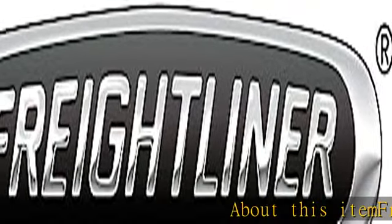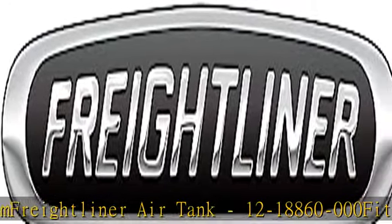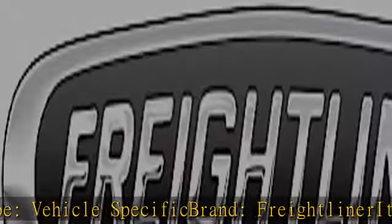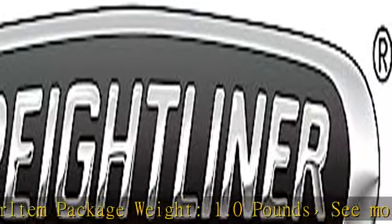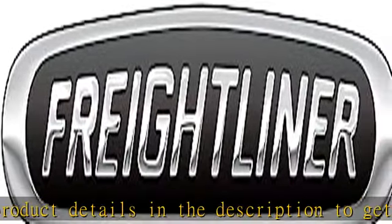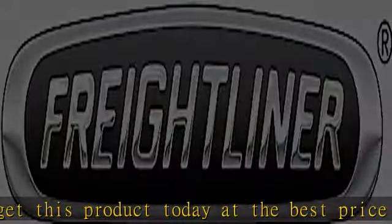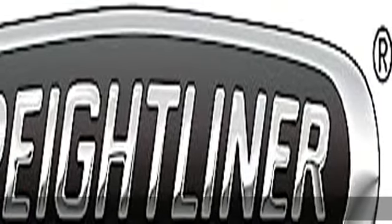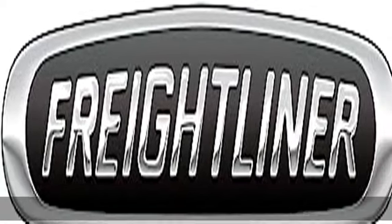Freightliner Air Tank 12-18860-000. Fit type: vehicle specific. Brand: Freightliner. Item package weight: 1.0 pounds. See more product details in the description to get this product today at the best price.